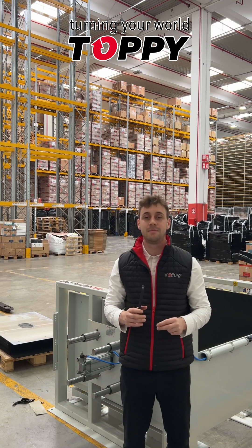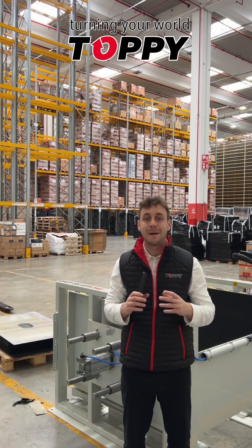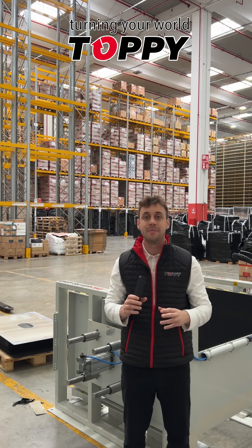Hi, I'm Alessio, I'm a Topi team member. Today we will show you our pallet sliding device in a very big logistics center.